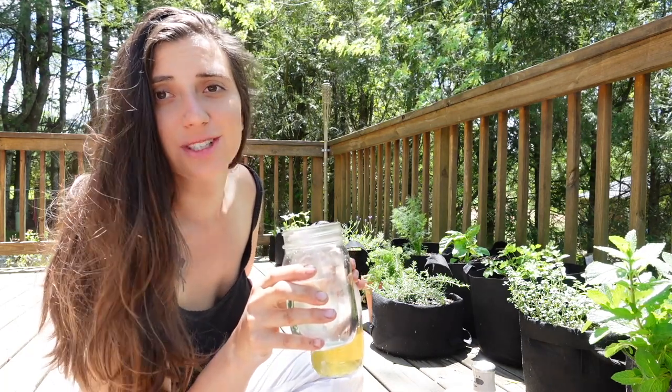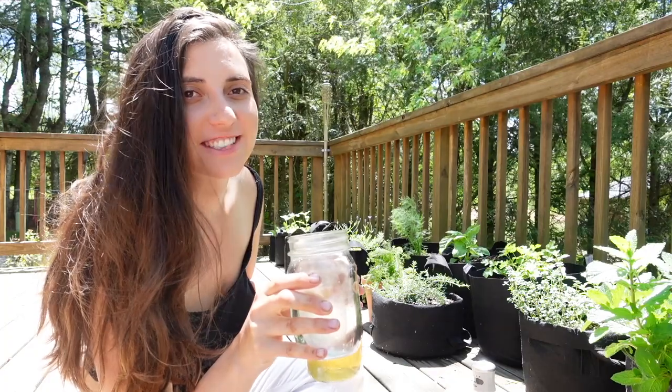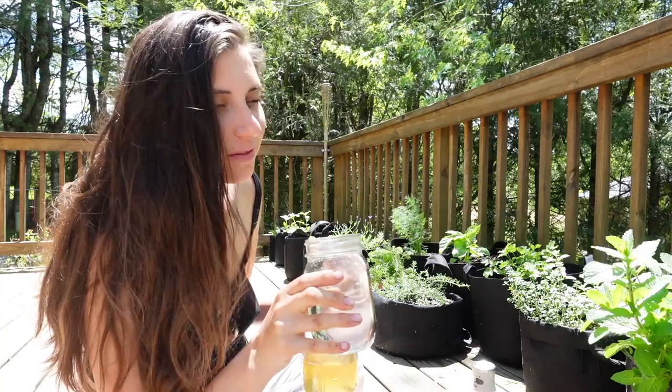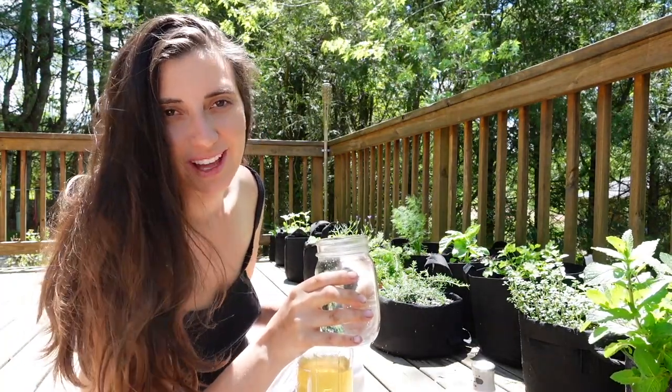Here it's really important to use high quality water. You want some minerals left in it, so no distilled water — fresh spring water if possible, just the best you can find. We are lucky enough to have a well here on our property and we filter that through Berkey.